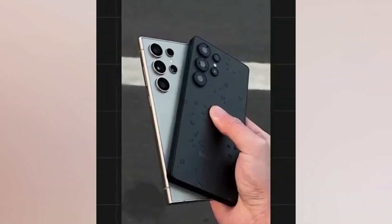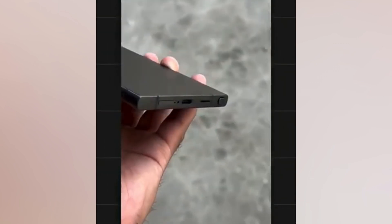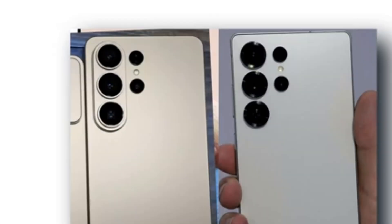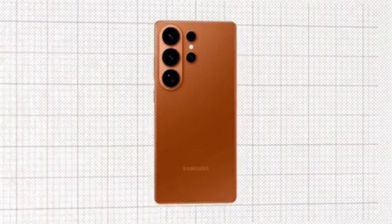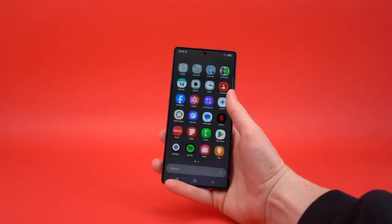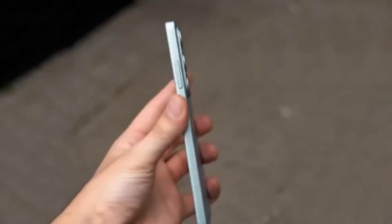It might not look completely new, but the improvements show Samsung's attention to small details that enhance everyday use. In short, the Galaxy S26 Ultra will likely be a bit taller, slightly wider, and a little more rounded than the S25 Ultra. It'll look cleaner, feel more refined, and perform better thanks to upgraded hardware and AI features. The only question is whether all these refinements are enough to justify the potential price increase. We'll find out once Samsung officially unveils the phone next year, but for now, the S26 Ultra is shaping up to be another strong addition to Samsung's premium lineup.